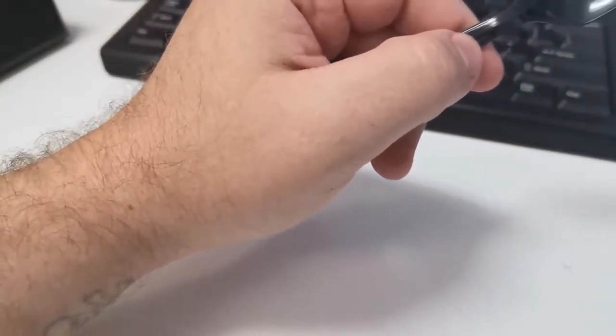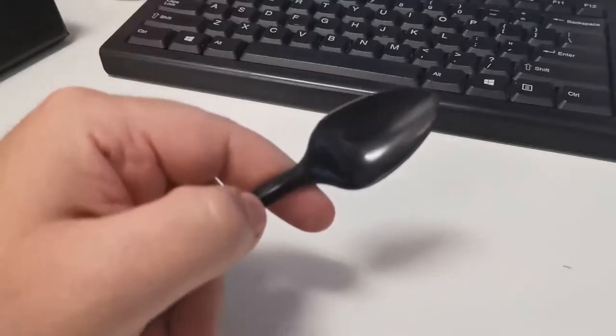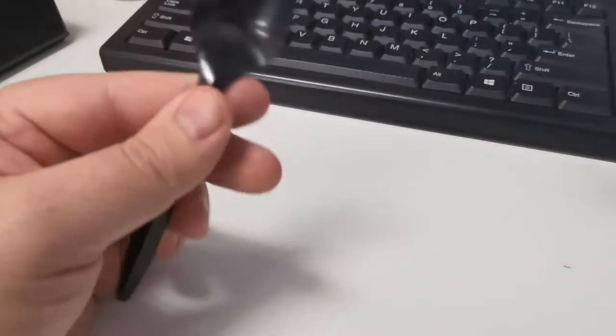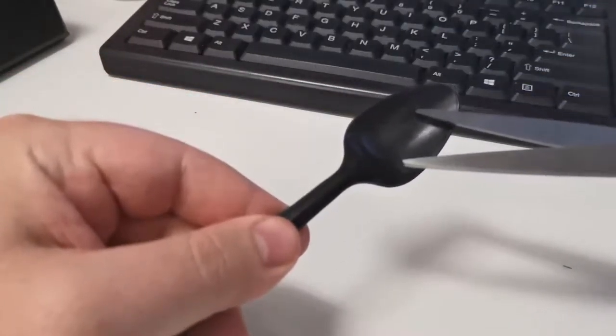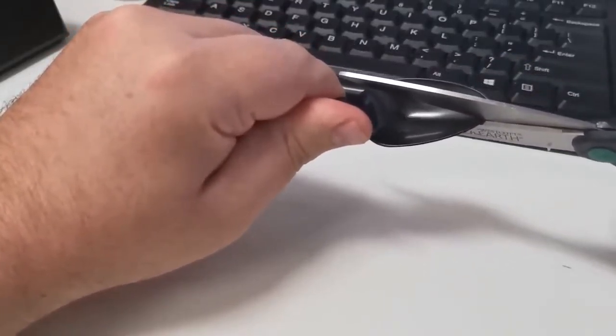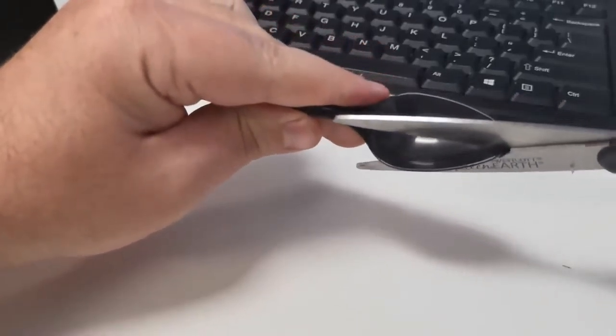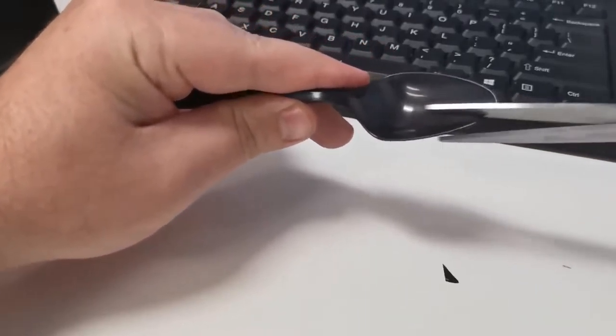I'm going to demonstrate how you can turn an ordinary spoon into a fork. What you need for this is a plastic spoon and some scissors. You want to start by making one vertical cut, and another one, then go like one more.